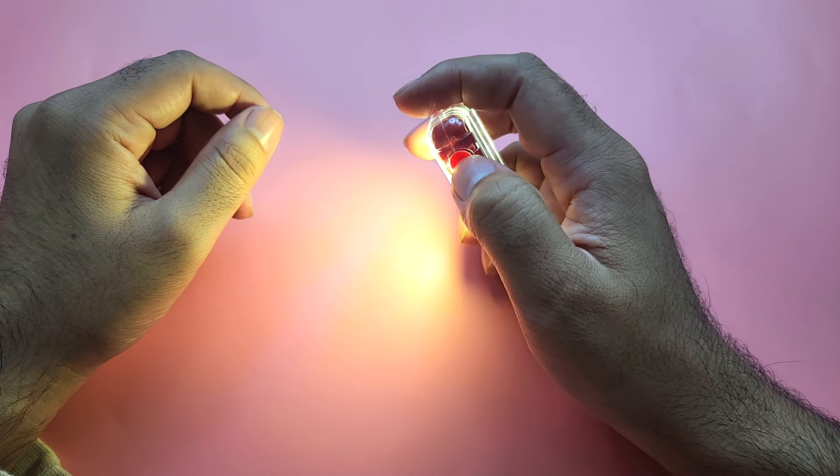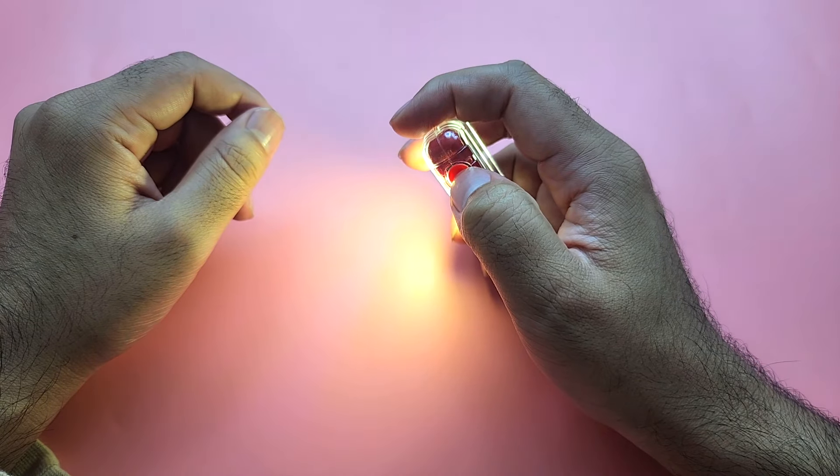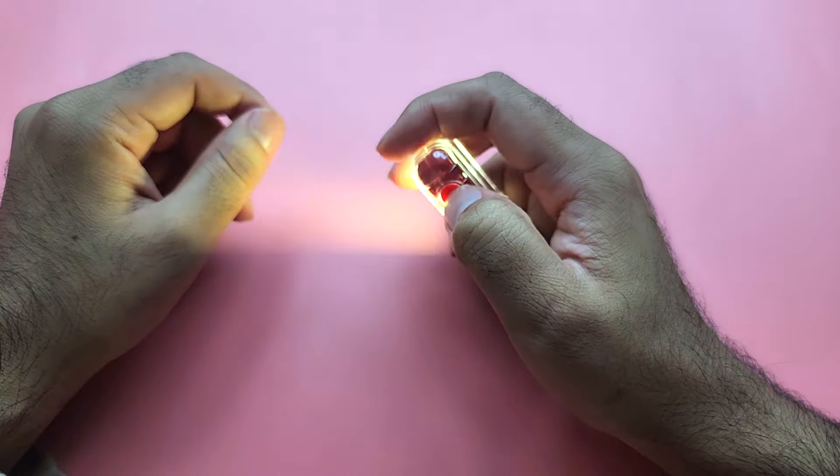It has multiple modes. If you press the button again it goes into low light mode. And if you press it again it goes into strobing or flashing mode.